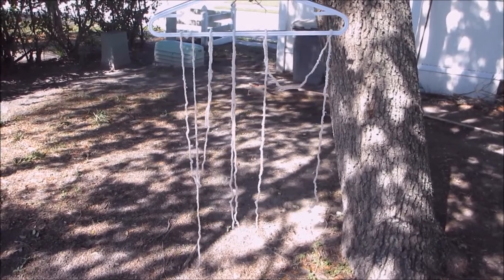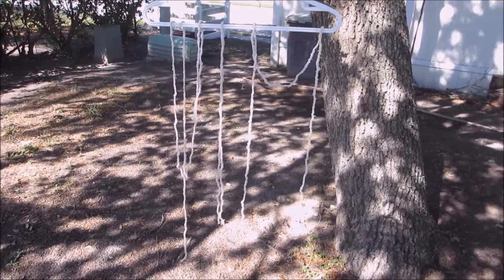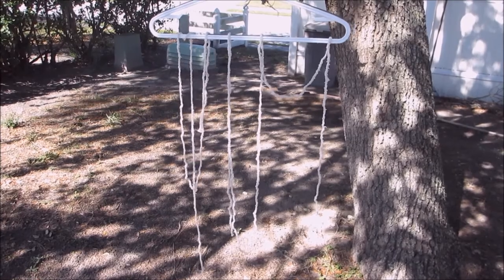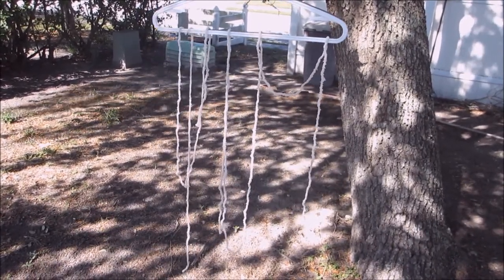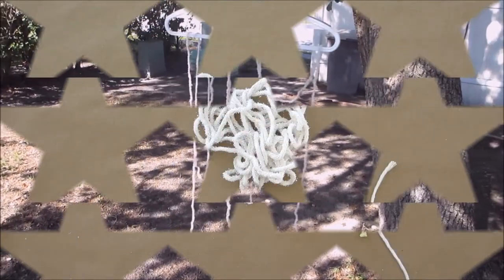You need to let this dry for at least two days. You can see the crystals shining in the sun — it's pretty cool. At least two days; it's got to be thoroughly, thoroughly dry. If you want to be 100% sure, leave it for three days. Then when they're all dry, I'll come back and show you what to do.